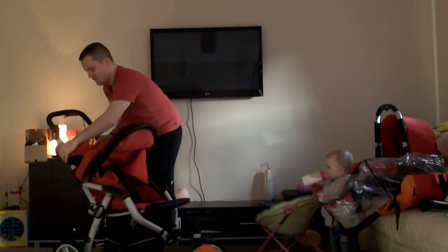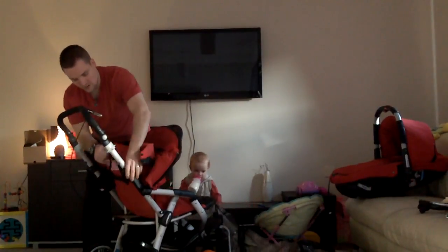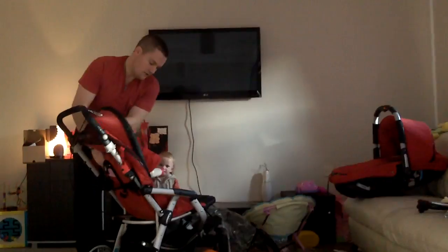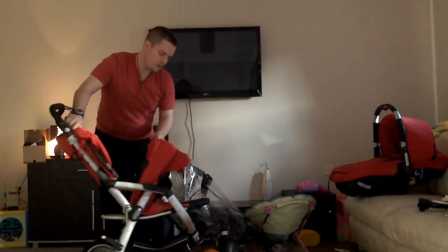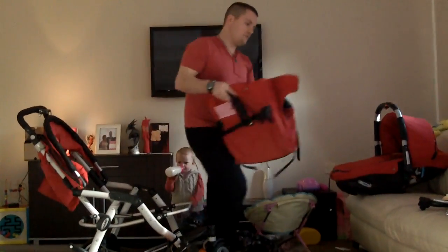It's simple — just buttoned on. You're just removing the buttons, you flick out the clips on both sides, and you'll see that by pulling it forward and sliding it from here, the entire thing just removes nice and cleanly.